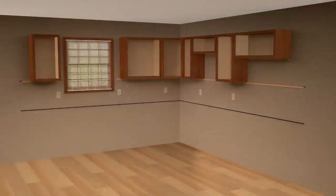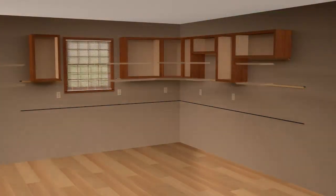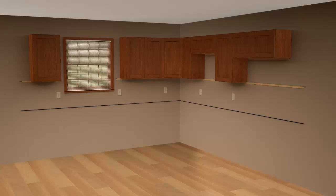At this point, we recommend installing all the shelves and doors before proceeding to base cabinet installation. And feel free to remove the temporary ledger rails.